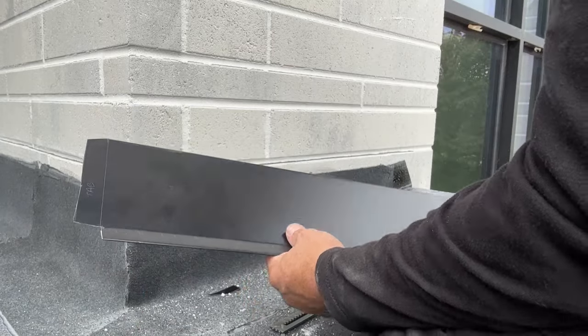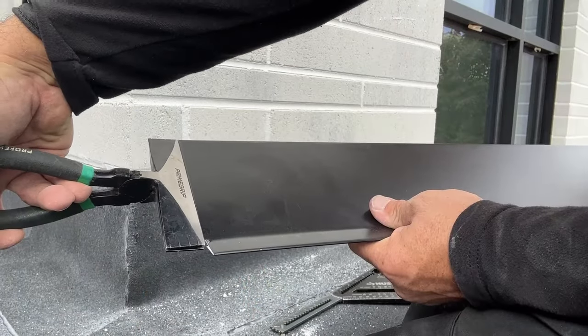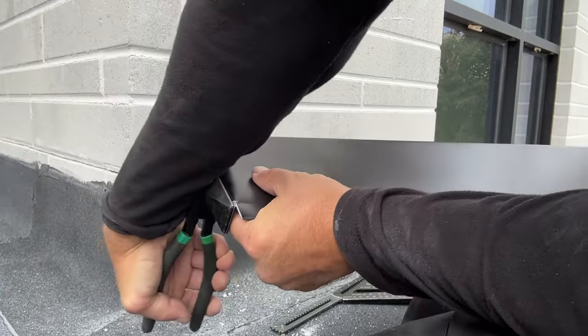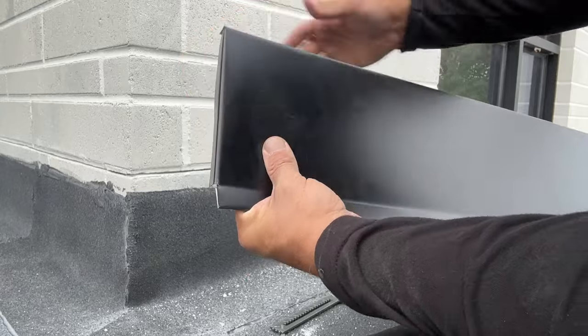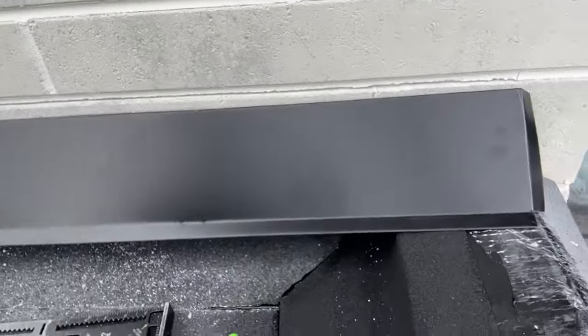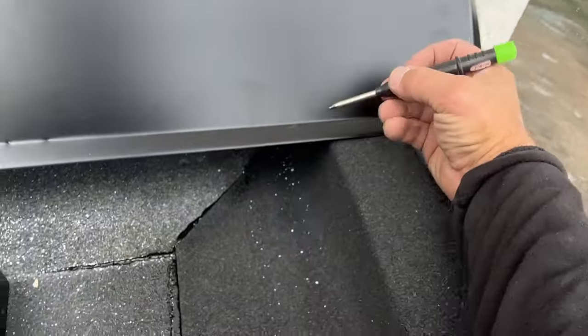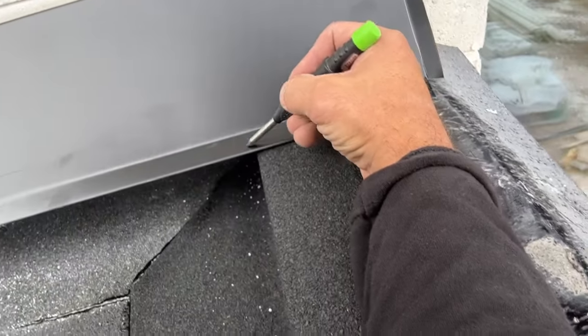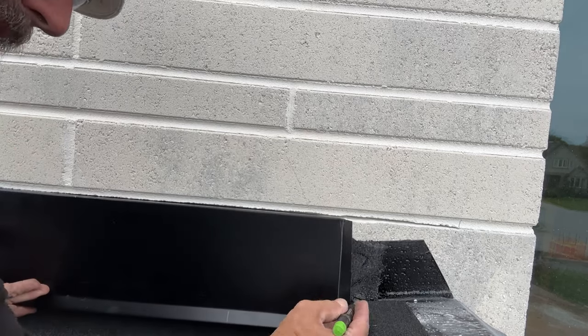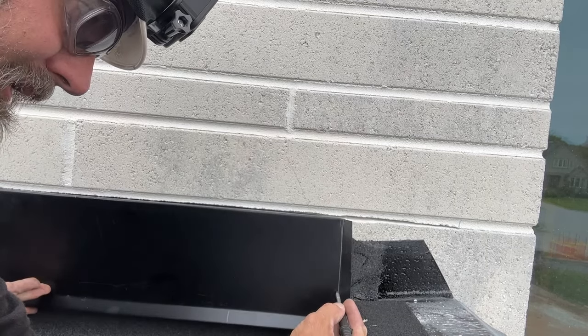We're going to bend that around 90 — trusty folders — line them up, bend, nice 90 so it hugs. You can see that we're going to have to make a pencil line; we've got to cut some of this out. So we're going to pencil line here, put this back in the reglet, and we need to pencil on the top of this parapet — it's going to be about here.